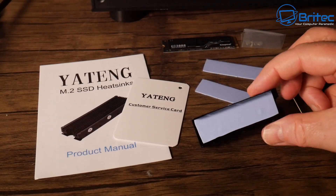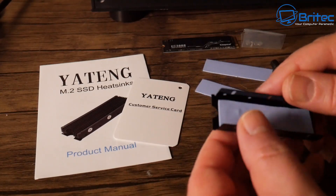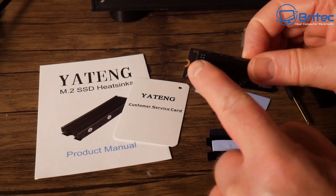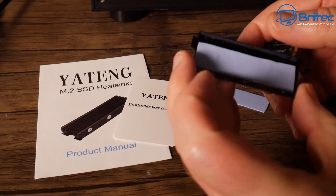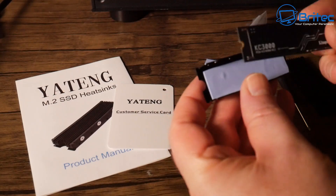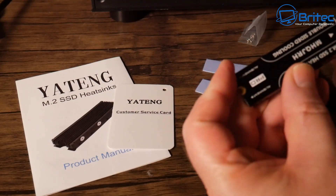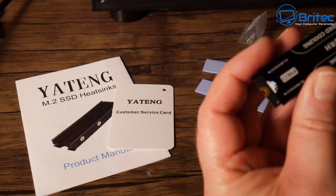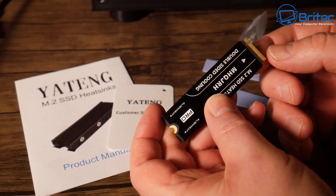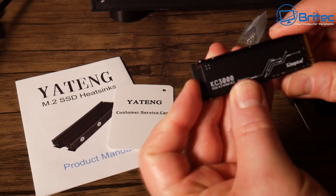Don't worry — these thermal pads are not toxic. We're going to put our drive on here and it will be cooled from the bottom and the top, with heat dissipated through the aluminium casing. Line these notches up and place the drive into the housing. Make sure you leave enough room for the screw to be put in and also enough room to slot it into the M.2 connector on the motherboard.